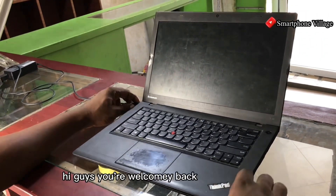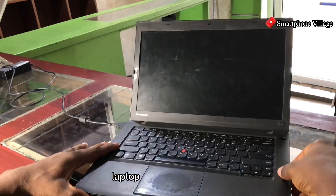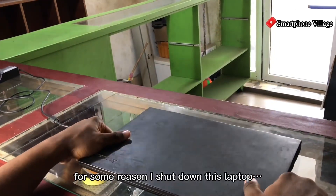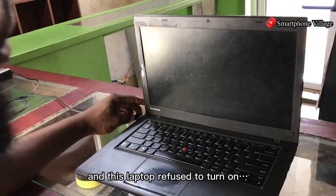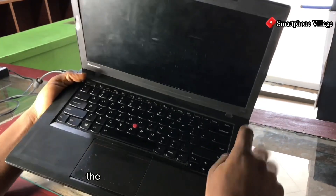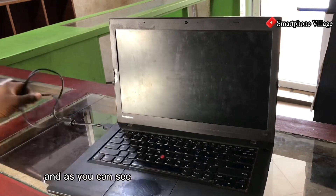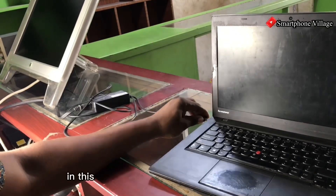Hi guys, welcome back to the channel. In this video I have a Lenovo ThinkPad T440. I shut down this laptop yesterday, and this morning it refused to turn on. Normally when you plug in the charger, the charging light is supposed to show, but as you can see the charger is plugged in and the light is not showing and the laptop is not turning on.